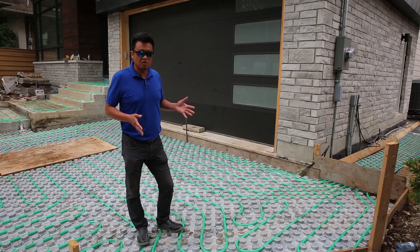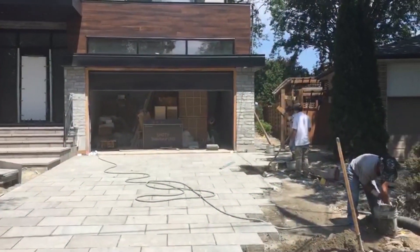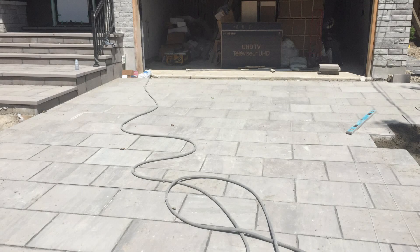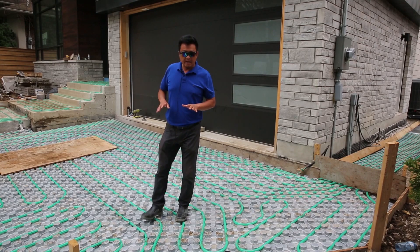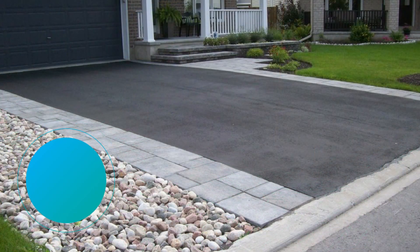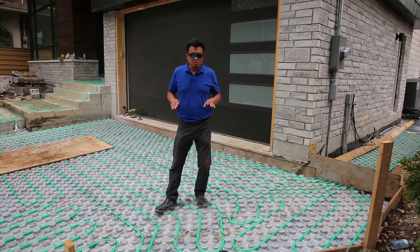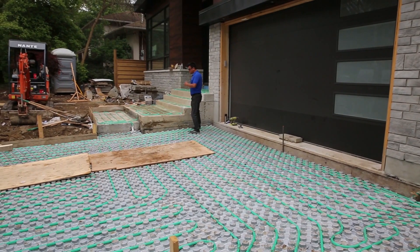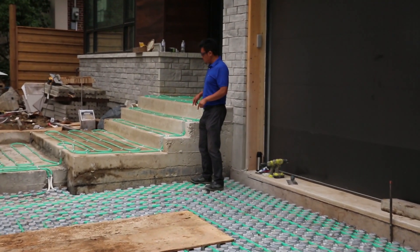The reason we build such a strong base is because this will be a flagstone driveway. Flagstone is not interlocking, so we worry that in the future it will crack and look ugly. That's why we make it very strong. Normally for an interlocking heated driveway, you don't need such thick concrete, but because this is flagstone, we put in two layers of concrete.